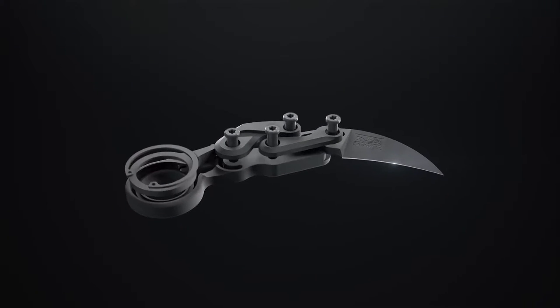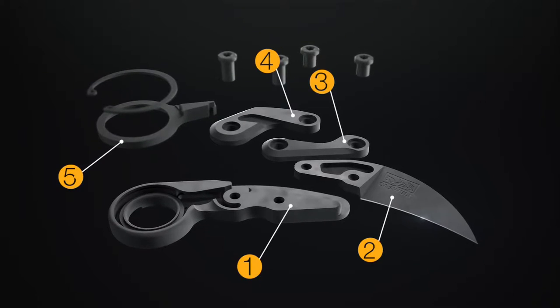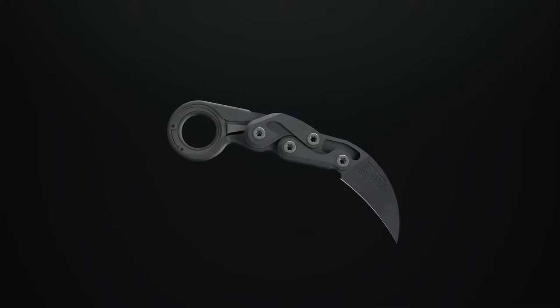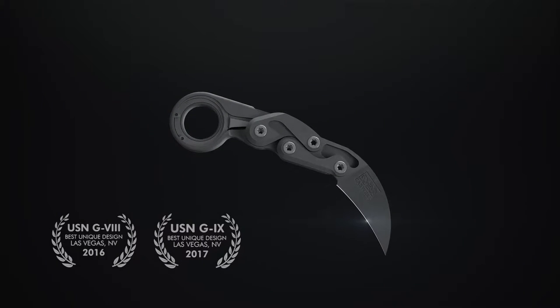The Morphing Karambit has just five principal parts plus fasteners. It's compact and rugged, with unprecedented functionality in its category.